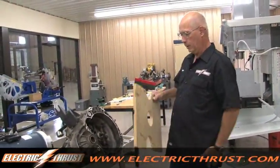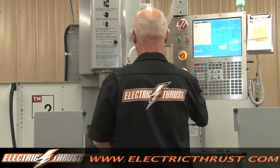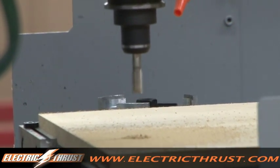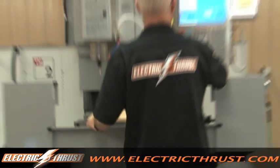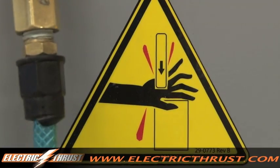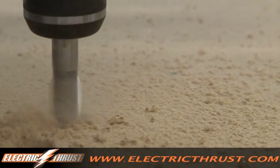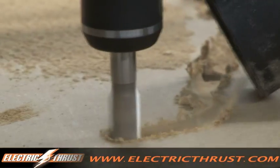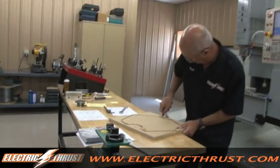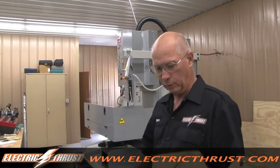Here we are in a machine shop today. We've been working on a wooden pattern to mount an electric motor with a bell housing adapter to the transmission. We used a wooden test pattern to prove out our program so that we don't ruin an expensive piece of material — so today we're going to cut the real thing.